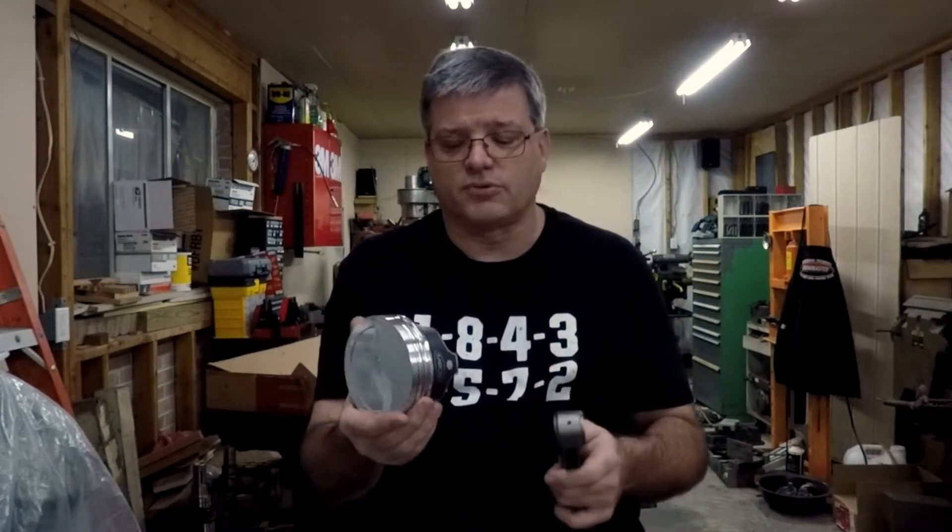Howdy folks, I'm Kevin, welcome back to the shop. This time on part two of the 541 inch stroker build, we're going to look at hanging some pistons on rods, a couple little details about that, and have a good look at the clearance issues in the bottom end of the block — it fits pretty well but not quite as well as you hope it does. So let's get busy.